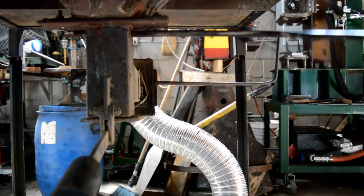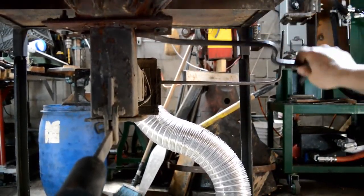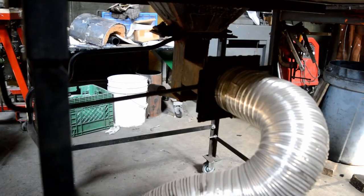This is my clinker breaker handle — it simply works by rotation. Here is the ash dump; it's just counter-weighted.